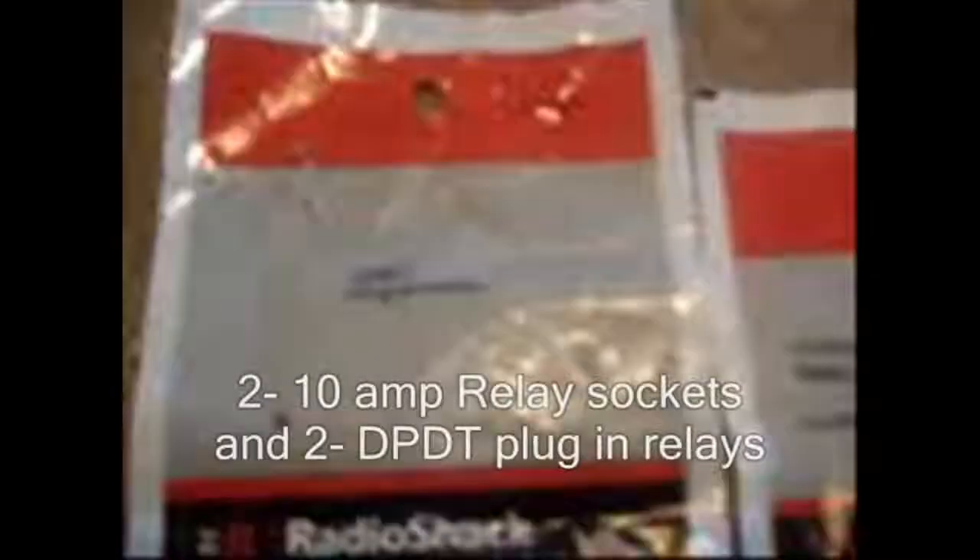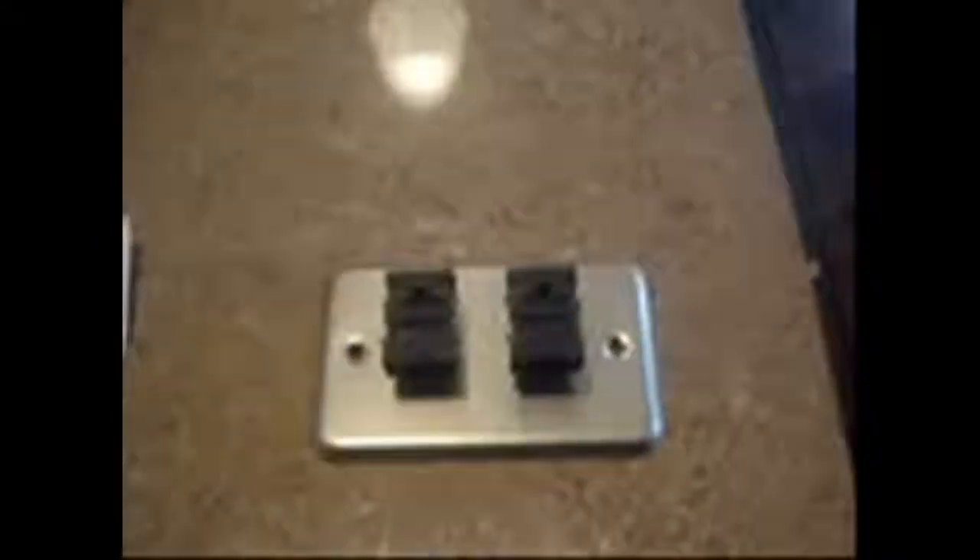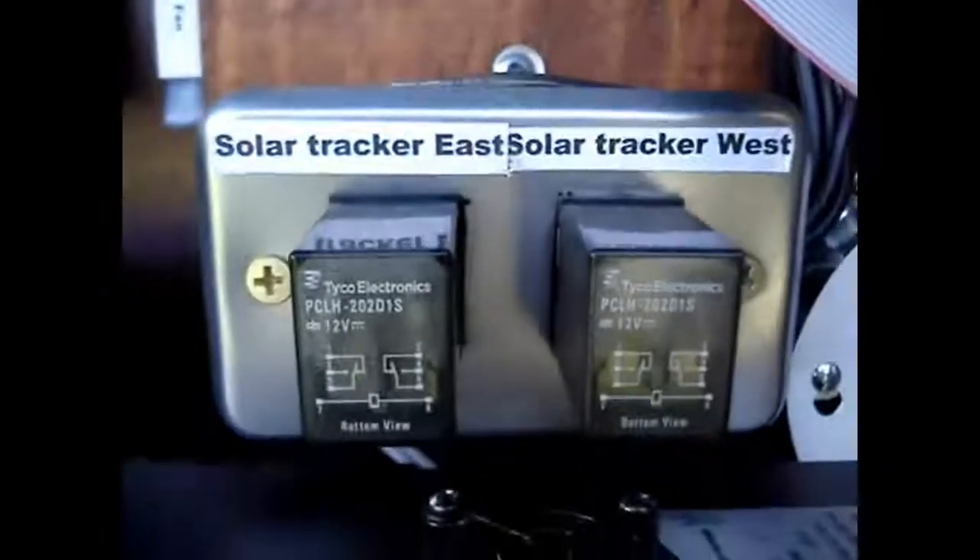The most important part of the solar tracker — the biggest safety feature — are these limit switches. They physically shut off the solar tracker when it reaches its maximum travel, either east or west. This keeps you from having big problems, makes programming easier, and prevents overextension. Even if the relays are still activated and sending power to the motor, those limit switches disconnect the power.